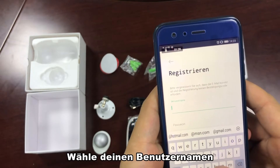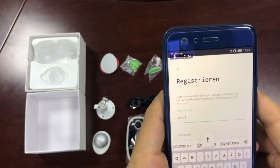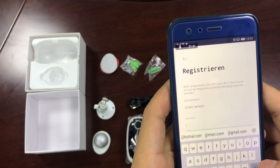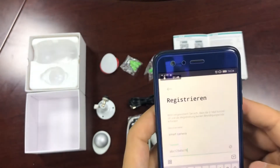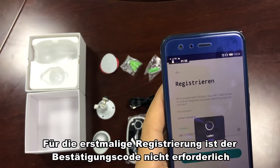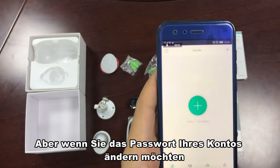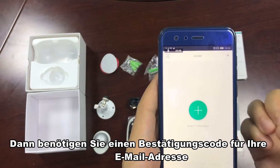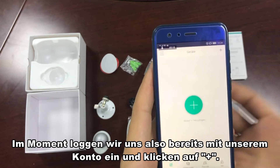Choose your username and write it in. For example, use 'smart camera password' as your password. For the first time registration, there is no need for the verification code. But if you want to change the password of your account, then you will need a verification code sent to your email address. Right now, we are already logged in with our account.